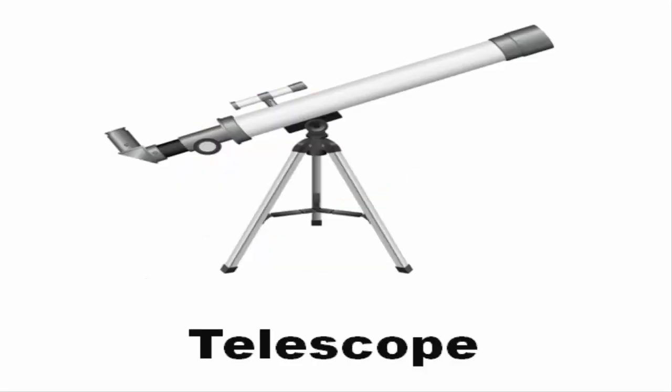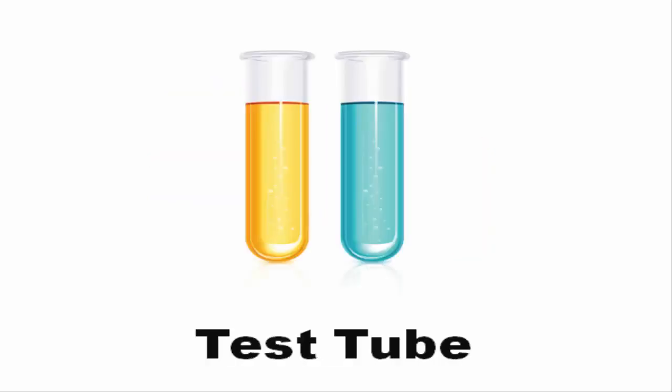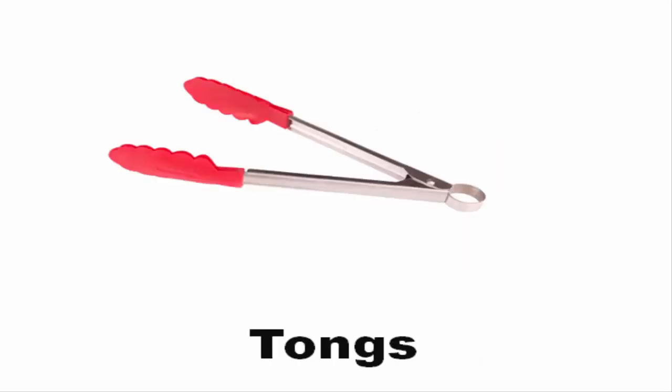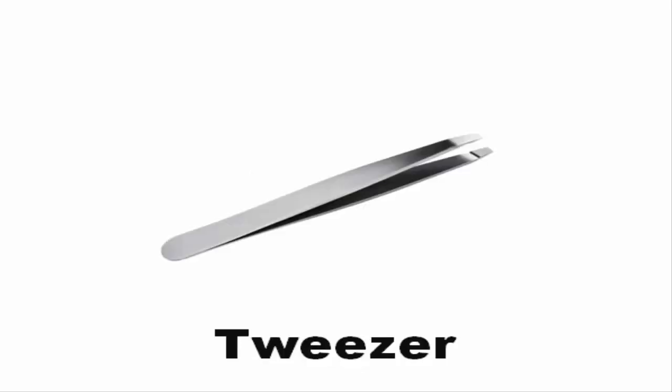Test tube. Test tube rack. Thermometer. Tongs. Tuning fork. Tweezer.